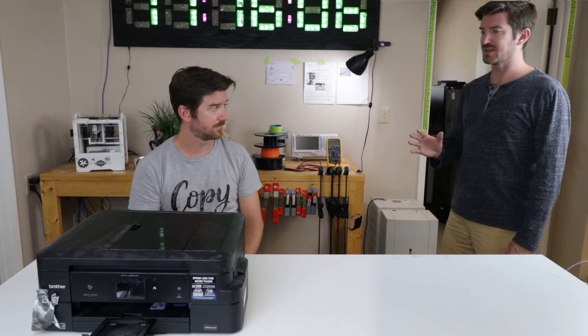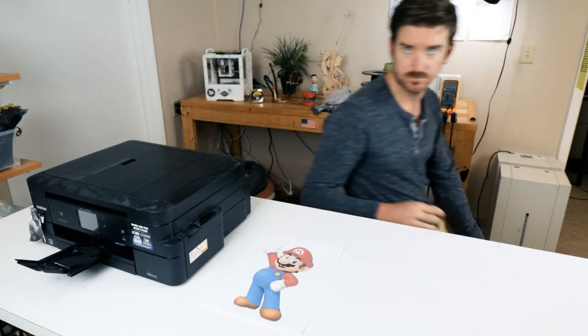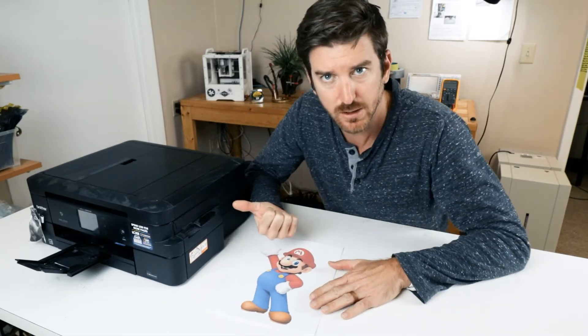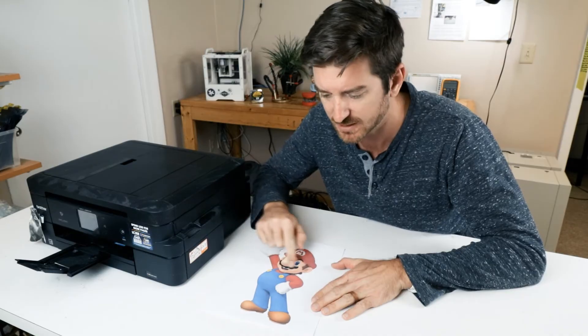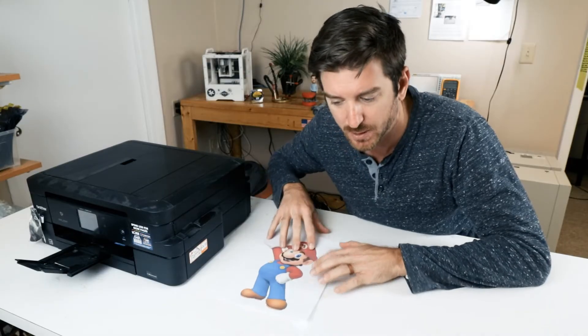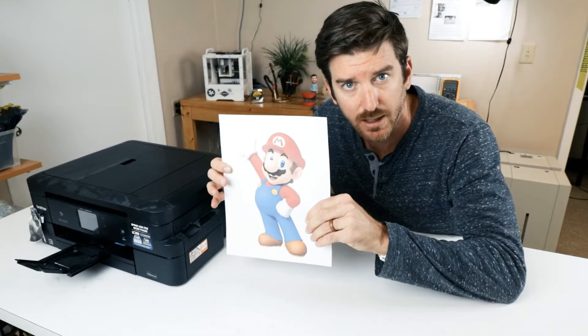That's okay. Regular printing is sort of like 3D printing. Let me explain. A regular printer like this uses ink to print on a piece of paper just like this. There's a little robot inside that moves back and forth and puts all the ink on the paper as it moves through the printer. And boom! You get a Mario.